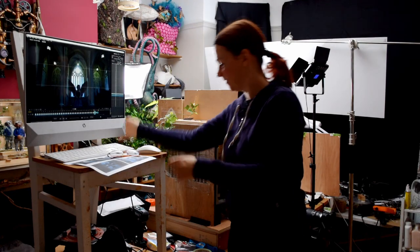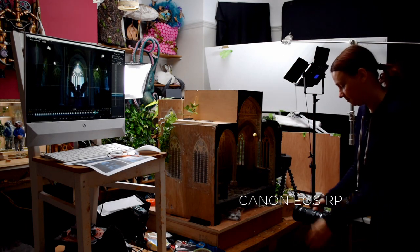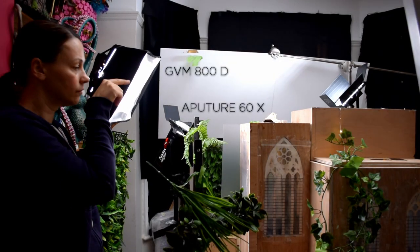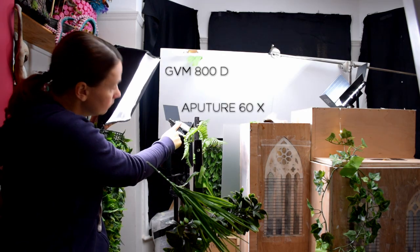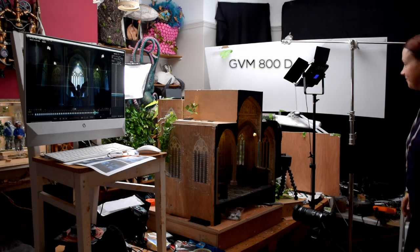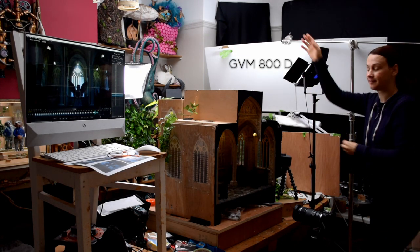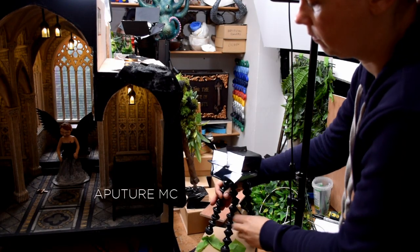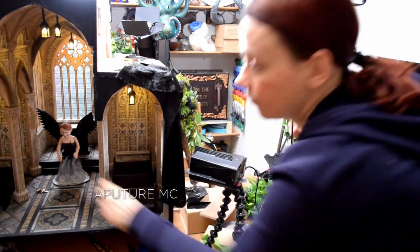I use my desktop with Dragon Frame installed on it, connected to my camera, a Canon EOS RP. When it comes to lighting, I've used a GVM 800D to light the middle of the altar. I've also used a much stronger Aputure 60X to bounce on the ceiling and spread the light throughout, and another LED panel to bounce on the ceiling as well. I've used a small Aputure MC with a handmade honeycomb grip to specifically light up the face on the side.